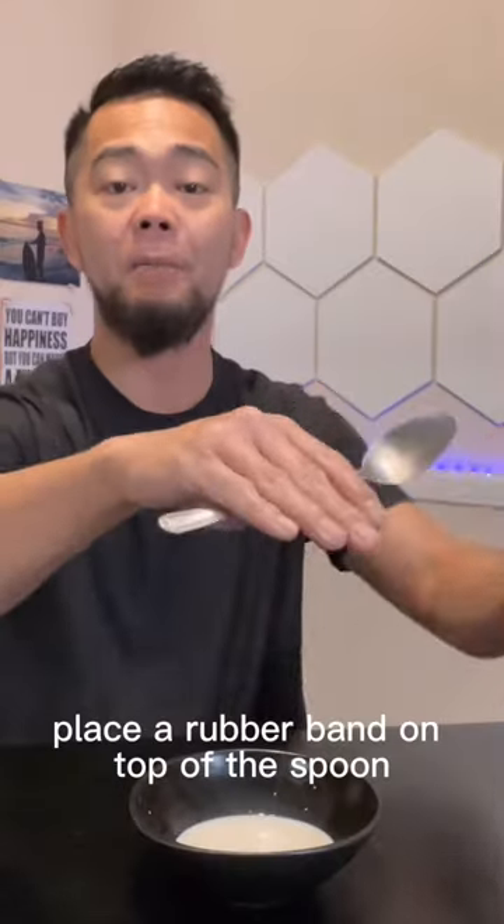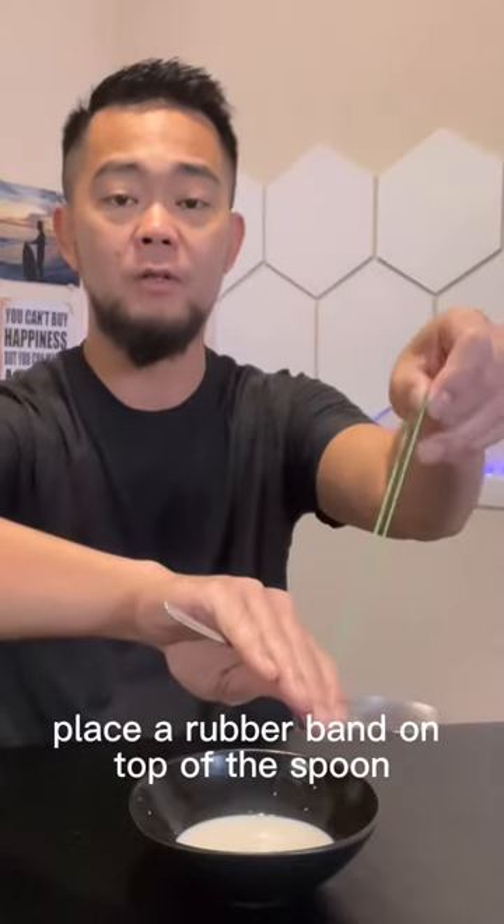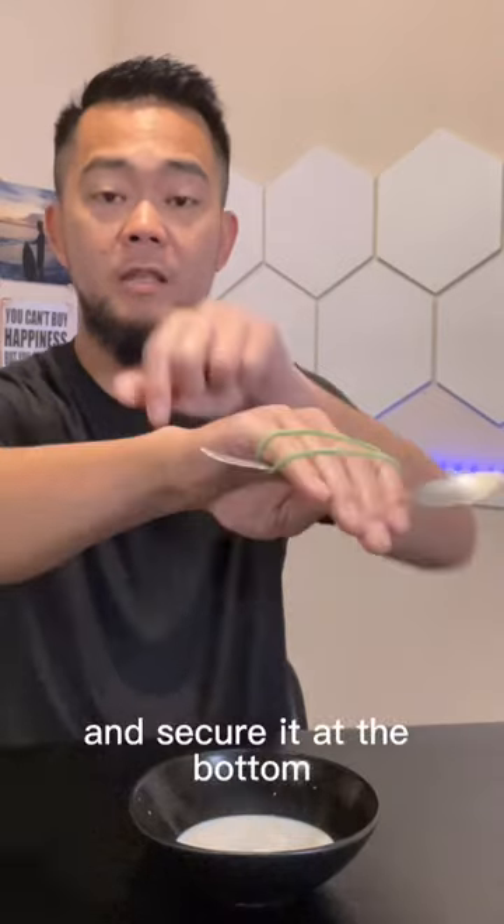Keep dropping your spoon and fork? Try this OT hack. Place a rubber band on top of the spoon, wrap it around your knuckles, and secure it at the bottom.